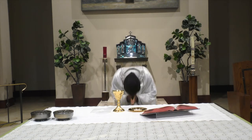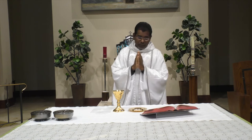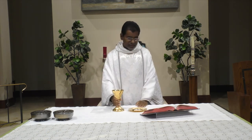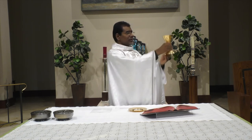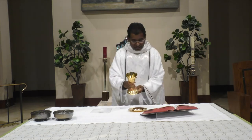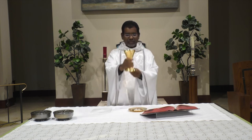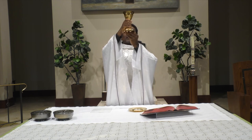Again, the priest takes the chalice and says the consecration prayer. Once he finishes praying that prayer, he elevates the chalice and shows it to the congregation. It's no more wine — it's the precious blood of our Lord. At that moment, the altar server rings the bell again, three times.